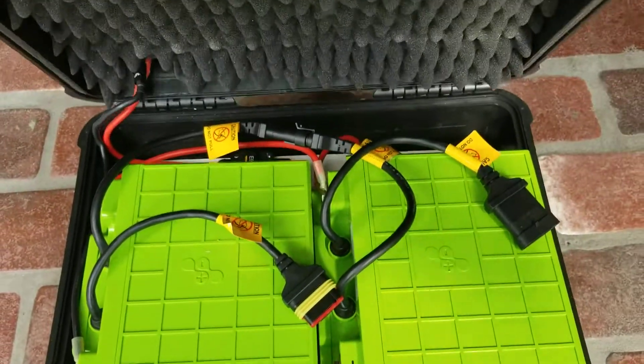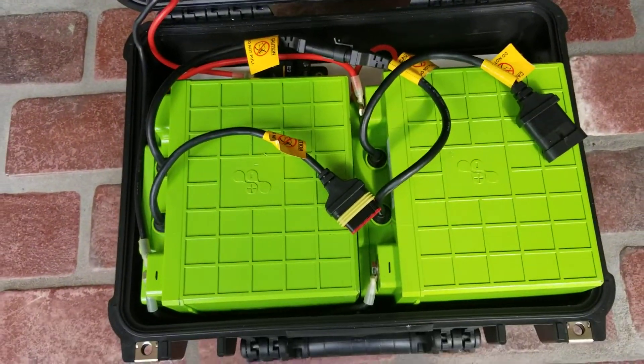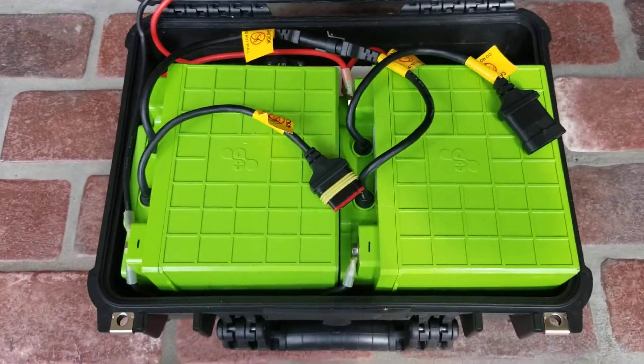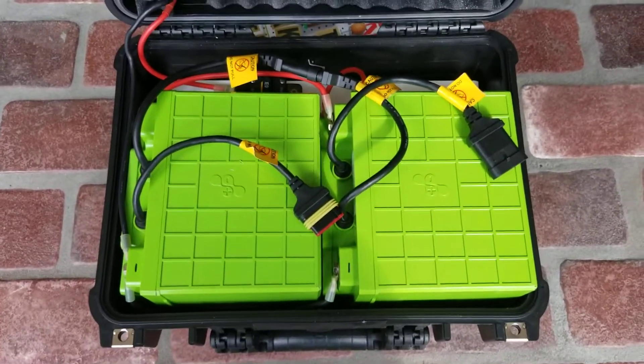Inside here I've got two 40 amp-hour LiFePO4 batteries made by Valence.